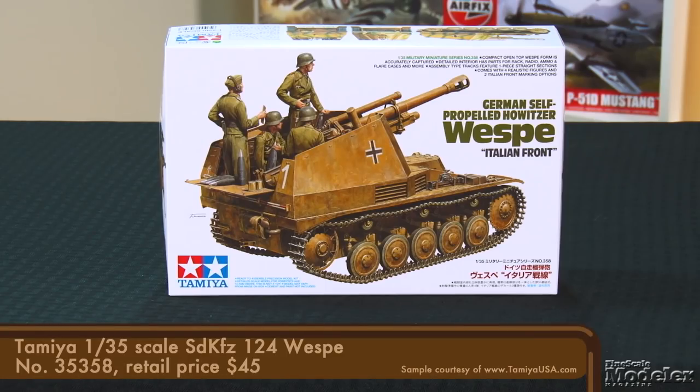Sometimes Tamiya releases a new version of an existing kit within a few months or a year. Then there are subjects like the 1/35th scale Wespe — first released in 1996. Twenty-two years later, it's back with new parts and decals for service in Italy. The vehicle mounted a 10.5-centimeter howitzer on a modified Panzer II chassis. The engine was moved forward in a lengthened hull, and more than 600 were built, serving on most German fronts.